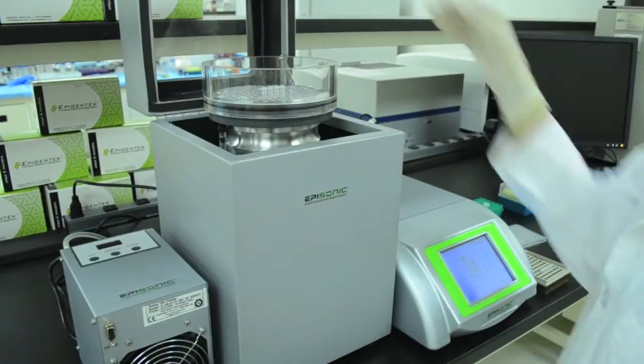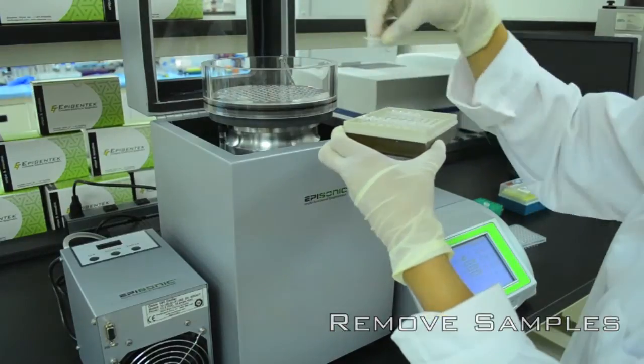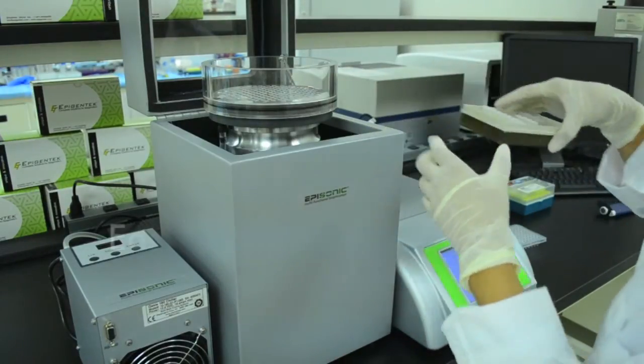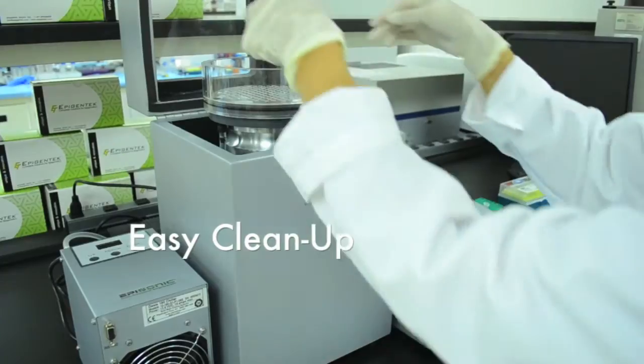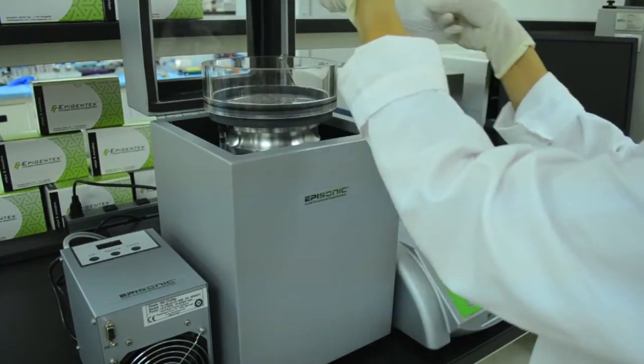Once finished, your samples are now ready for your downstream applications. Cleanup is easy — just remove the rack, drain the water with a quick-release mechanism in the tubing, and wipe down the sonication processing horn.